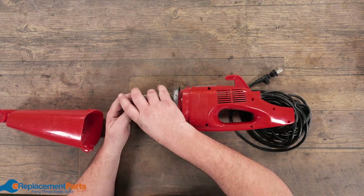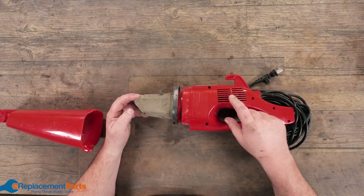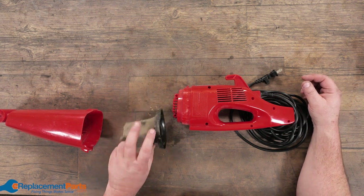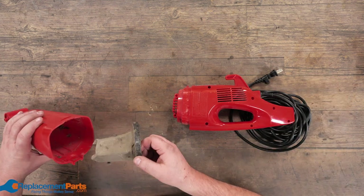If we open it up, it doesn't matter what kind of vacuum you have, whether you have an upright or canister — same principle for them all.